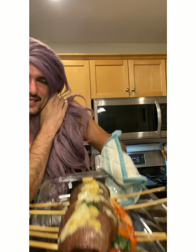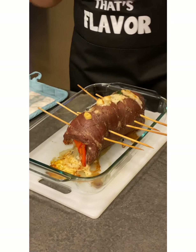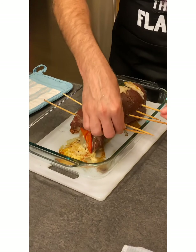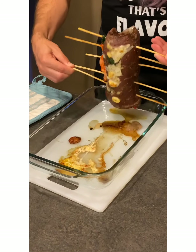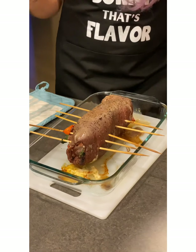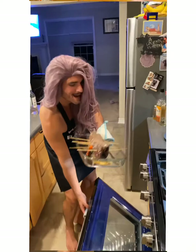Oh yeah, that's cooking nicely. Now we're going to flip the meat so the other side can cook — and it's going to be a challenge. Let's see how we're going to do this. Actually, just kidding, this was way easier than I thought. Good job. Now let's put it back in the oven for fifteen minutes, and away we go.